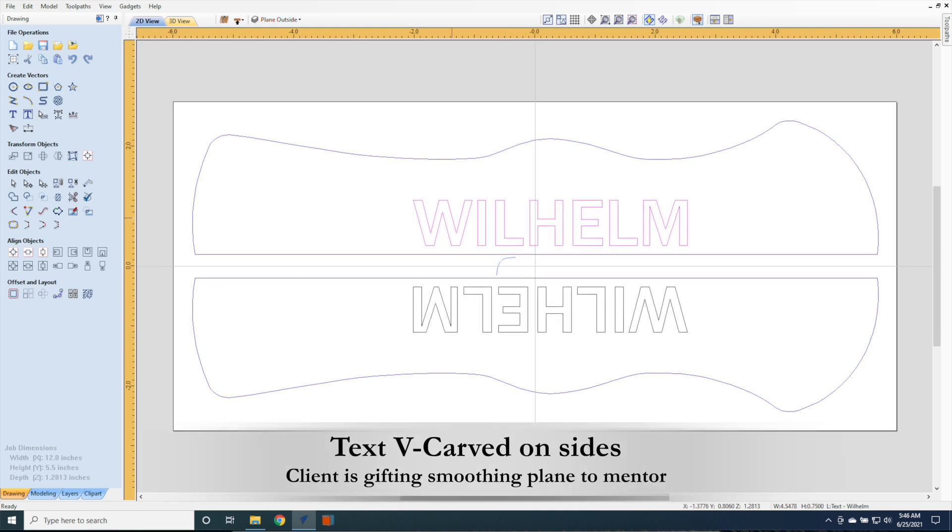The client was presenting this as a gift to his mentor and wanted his mentor's name carved on the side, so VCarve is set to take care of that.